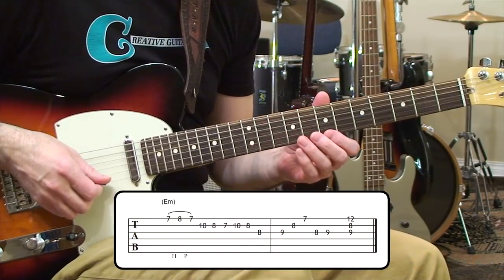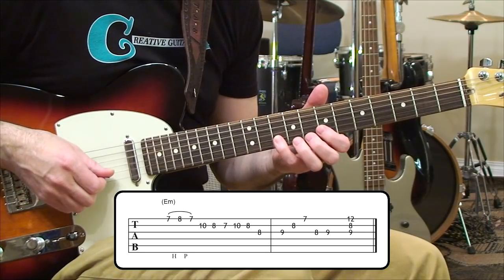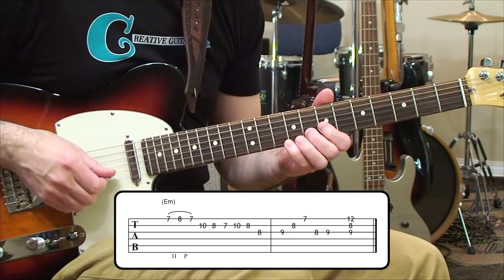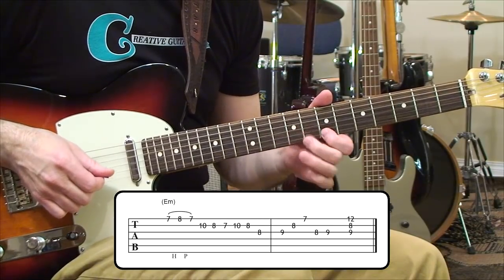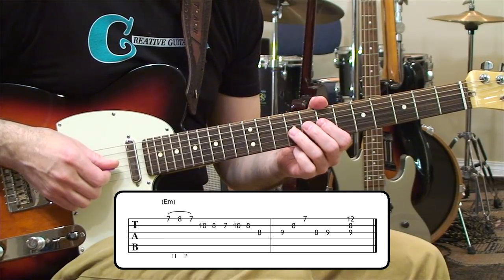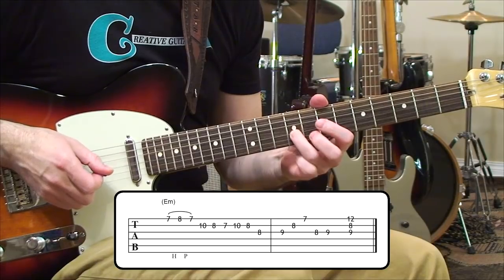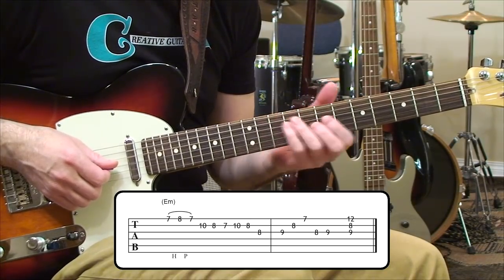We're going to sit in the 7th position for the ending. It starts with a triplet — 7, 8, 7 on the first string, that's a B and a C. Then we go to the second string and play 10, 8, 7, and those notes are basically A, G, and F sharp. Then we come back to the A, back to the G, and then we're going to hit a D sharp and do the triad, back to the D sharp, leading into the E note to finish. That sounds a little bit out of the key — we are in E minor, which technically has just one sharp, F sharp. However, the appearance of this D sharp acts as a leading tone, like a major 7 inside of this minor key. It's out of a scale type called harmonic minor, and it kind of adds a little bit of extra flavor.